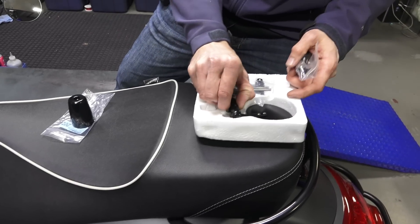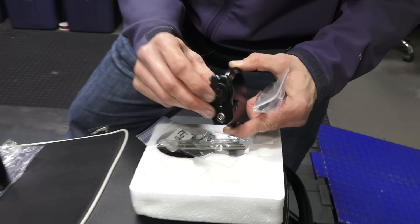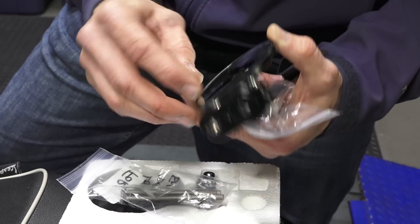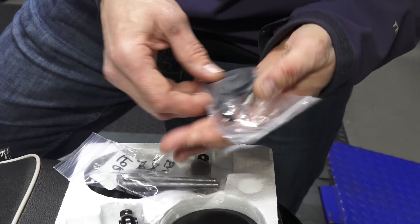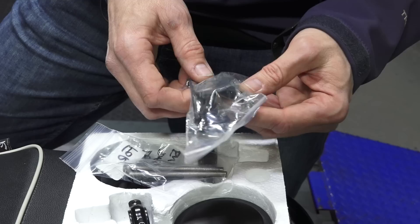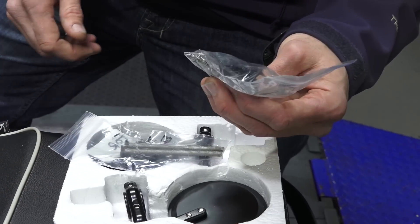So you have the mirror itself. You can see it has this aluminum insert that can rotate by just loosening those two fasteners. It has all the Allen keys for adjusting it. It has the two plugs. And it comes with both long screws and the shorter screws in stainless steel.